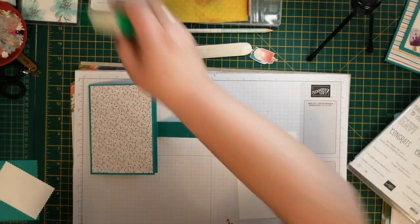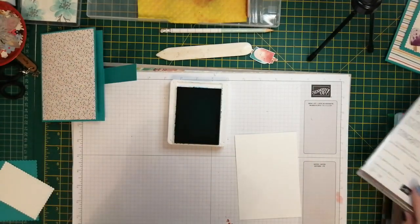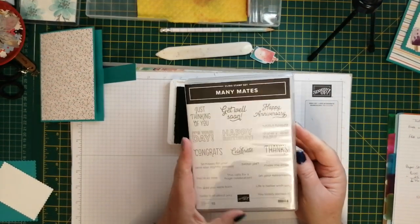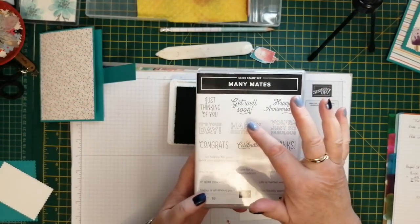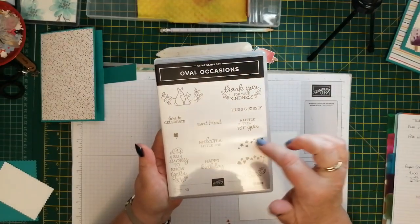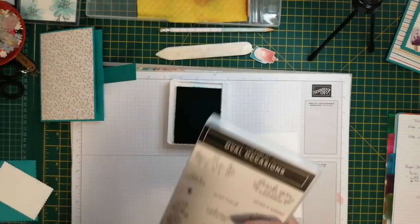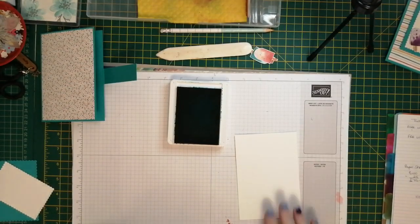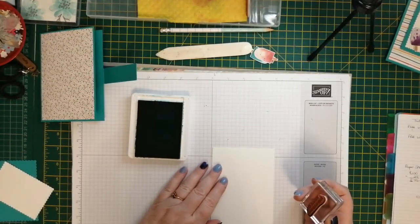Put the lid on so it doesn't dry up. I'm going to use Bermuda Bay because that's the colour of the cardstock, and I'm going to use Many Mates. The other one - it's your day - I think I might put happy birthday on the front, and then inside I put 'close for a huge celebration'. I think it's a really good all-around stamp set, and I like this outline effect because you can colour it in as well if you want to. The little starburst came off Oval Occasions, which comes with a punch, and if you buy the two together it's 10% off, which is really good.